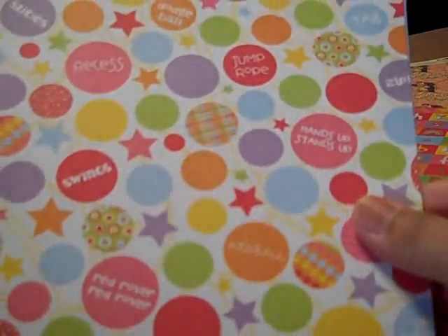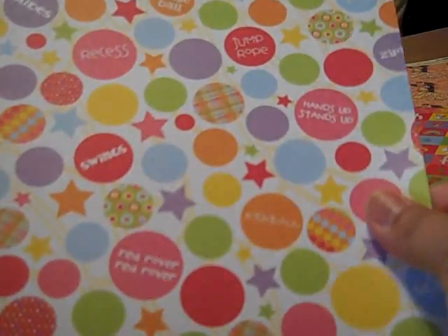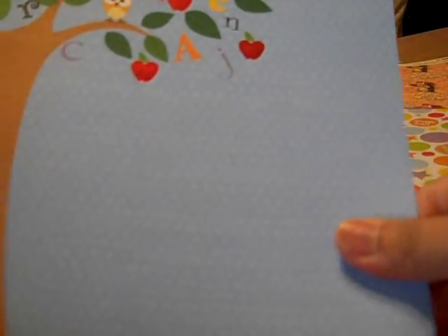Hi everyone, here's part 2 of my rack from Heather. Here are some of the papers, school papers that she was so nice enough to share with me.